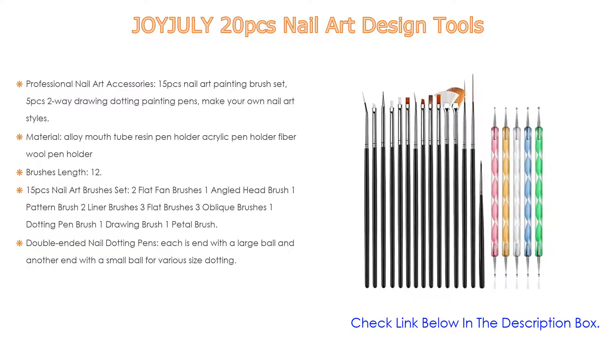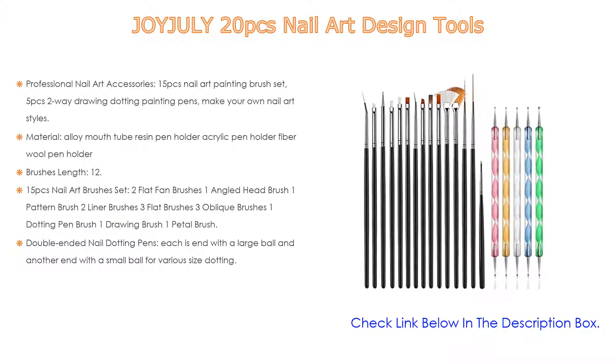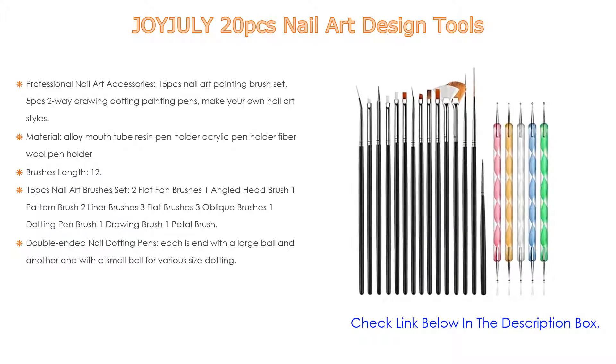Different brushes serve different functions — some for dotting flowers and others for drawing lines or painting. Also included are double-ended nail dotting pens, each with a large ball on one end and a small ball on the other for various size dotting.